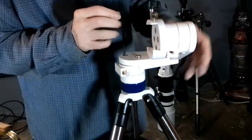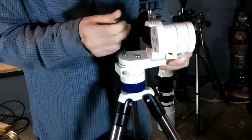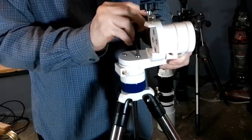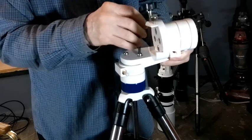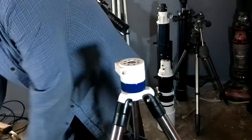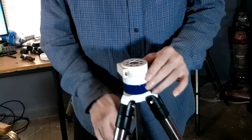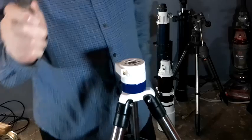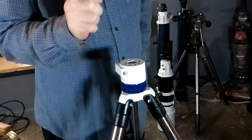First we take our five and a half millimeter Allen wrench and remove these two Allen bolts from the bottom of the mount. I loosened these up before we started to save time. Underneath you will find a nut.